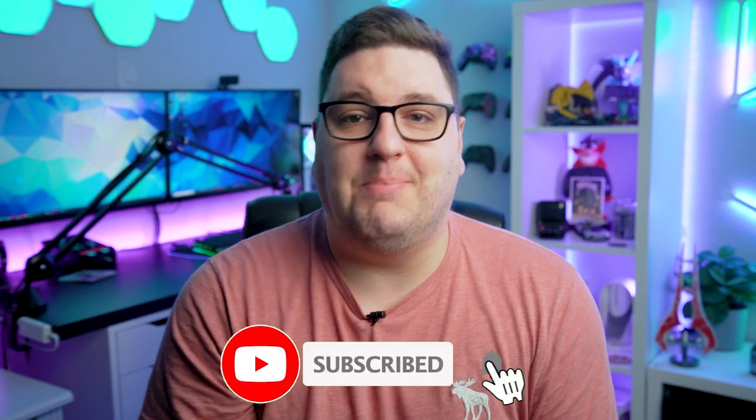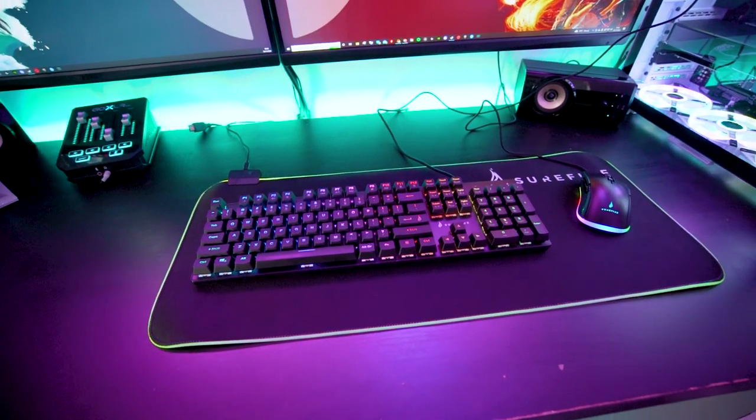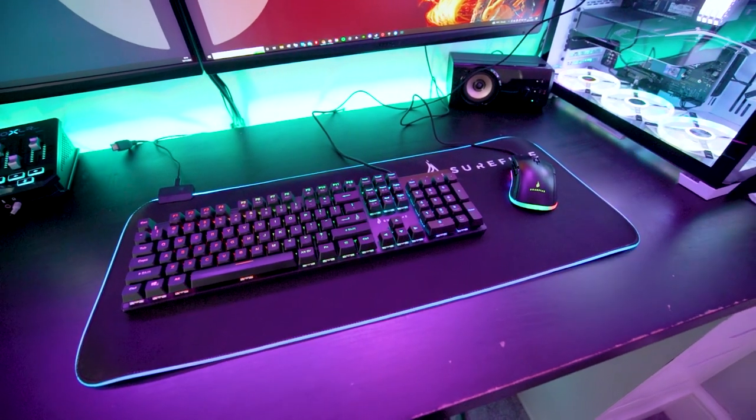Christmas is just around the corner and Christmas lists are being written. Gamers are definitely going to be asking for new mice, keyboards, mouse pads, gaming headsets and more accessories. A company called Surefire reached out and asked us to take a look at some of their gear. They've taken over my gaming setup for the past few weeks, giving them a proper test on a range of games from Overwatch 2, Warhammer Darktide, The Wandering Village, Hunt Showdown and more. Here is what we thought.